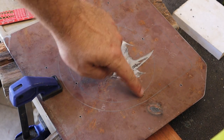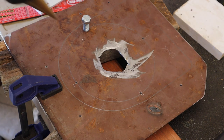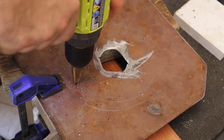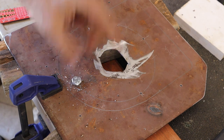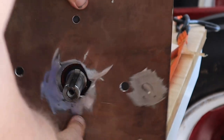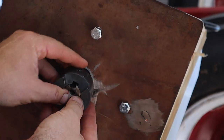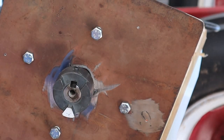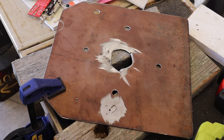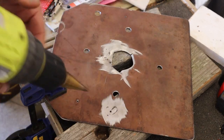Now I'm drilling my four 3/16" bolt holes. I pre-drilled them with an eighth-inch bit, and then I'll use the step drill to get through. Looks like it'll fit. The outside six holes need to be drilled out to a half inch.